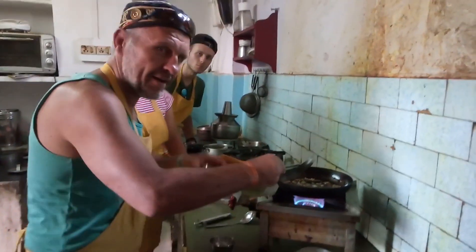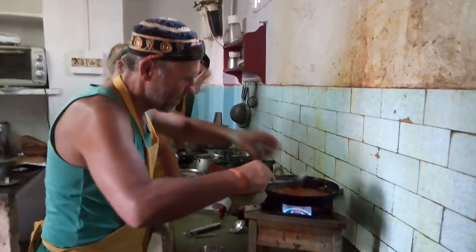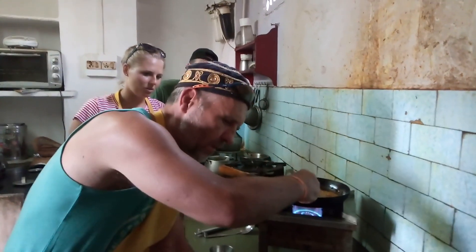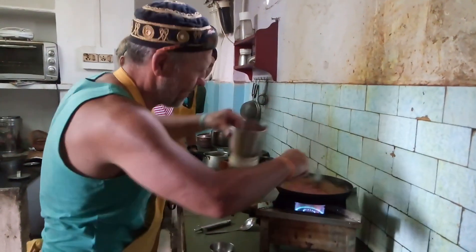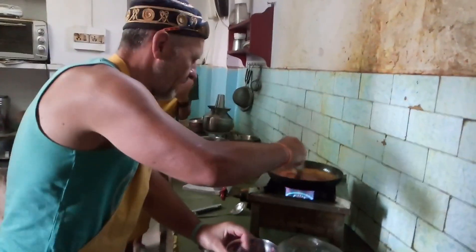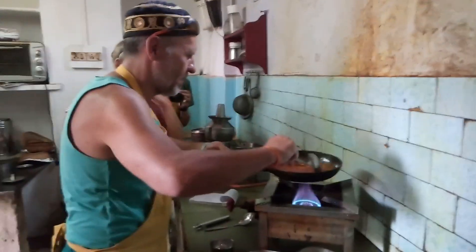Ladies and gentlemen, today we are doing personal cooking. We are cooking the basic sauce, and we are going to have tomatoes in it. This is going to take four to five minutes.